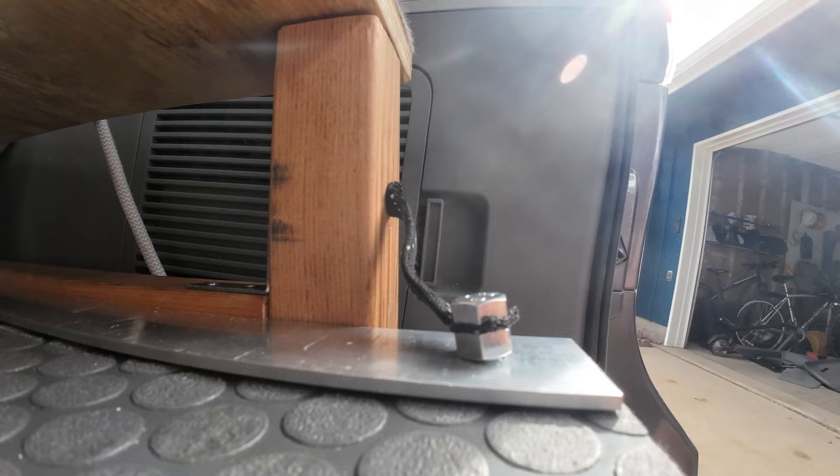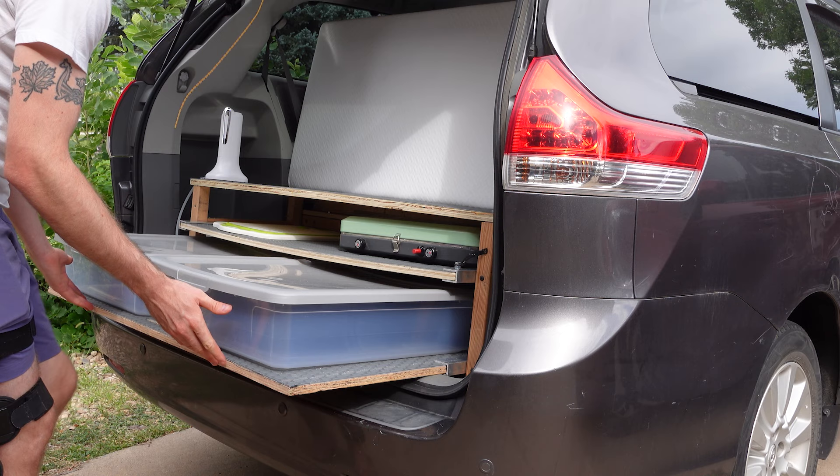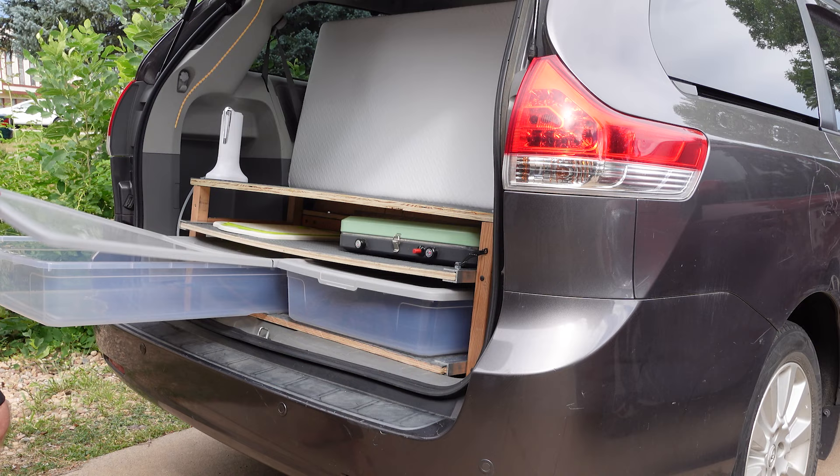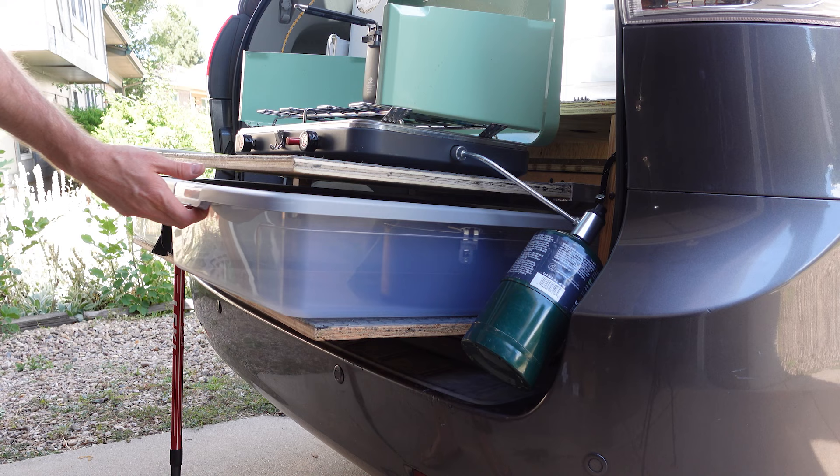Next we have a massive pantry below. The bottom shelf slides out giving you access to two massive storage containers. We use the kitchen-facing side of the containers to store dry foods, kitchen supplies, and dog food — and you're still able to access these just fine even with the grill fully pulled out and in use.